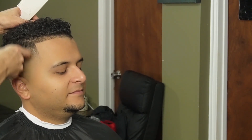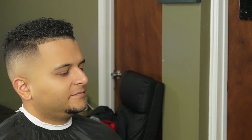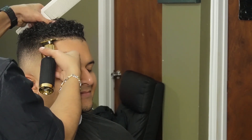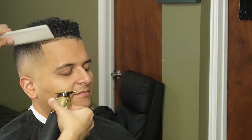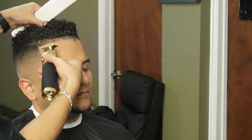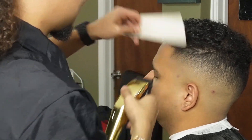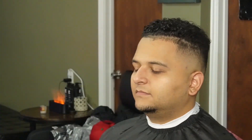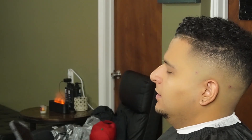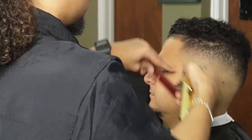Now that we're done lining him up, it reveals a few guidelines, so we're going to go back to the fade in detail. We're going to do the same thing on the right side, but before we do that we're going to detail the fade a little bit.